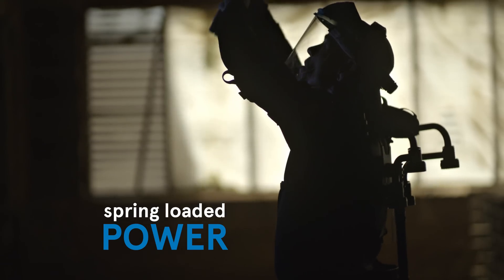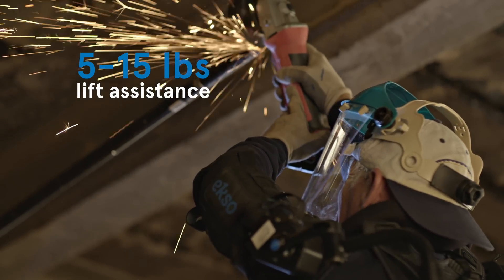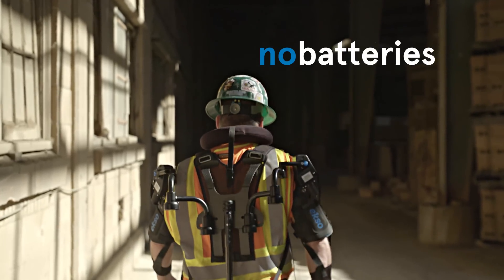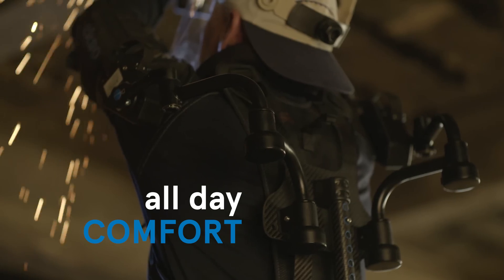The EXO Vest uses springs to lift your arms with 5 to 15 pounds of lift assistance per arm. The kicker is it's all mechanical — no batteries, no cables. And it weighs under 10 pounds, so you can wear it comfortably all day.